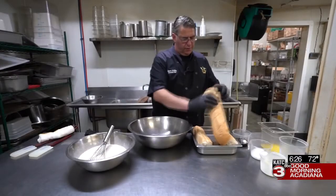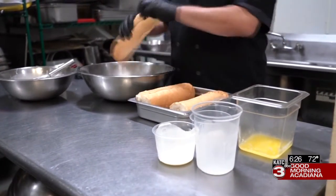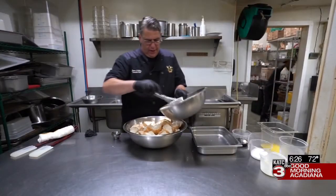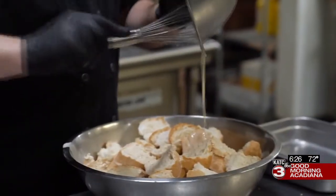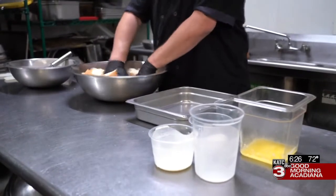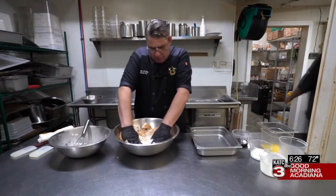Next, we'll take our toasted bread and cut it into chunks. Now we're going to pour our milk and egg mixture over our bread, and press your bread down into the egg and milk mixture.